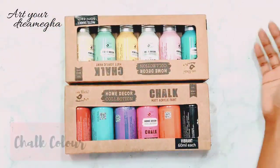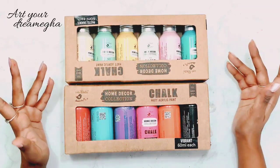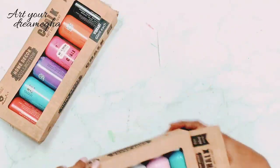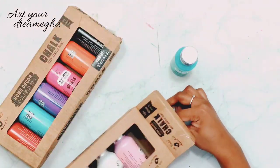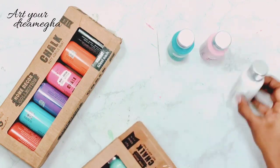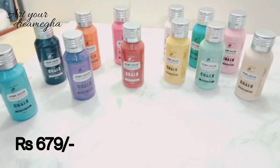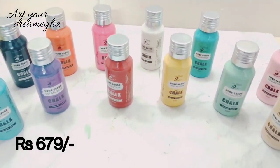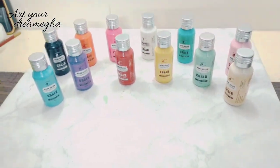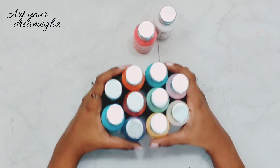Next, I have this chalk paint. I have not used them yet - these are my new sets, they just arrived recently. I have heard quite a few reviews about them so I ordered them, but I haven't used them yet. I will tell you how they are after I use them. Look at the shades, guys - they are so beautiful and I am looking forward to painting something very beautiful with these chalk paints.